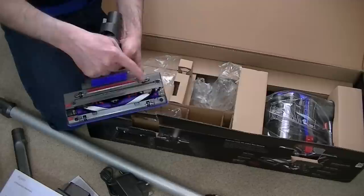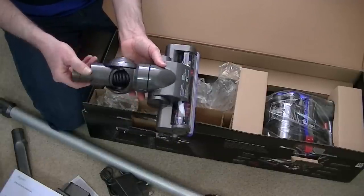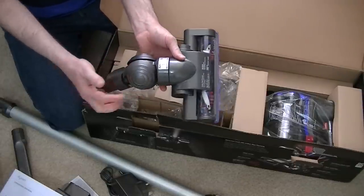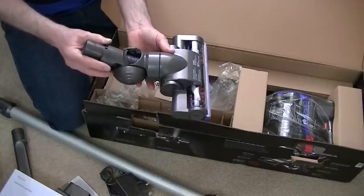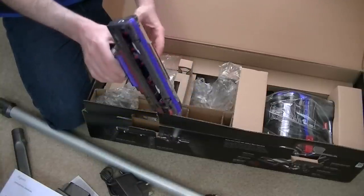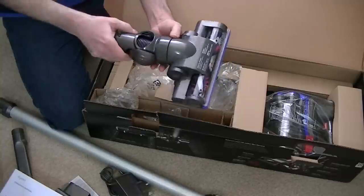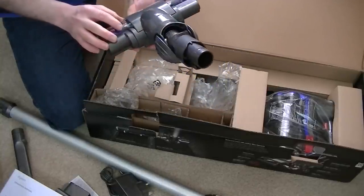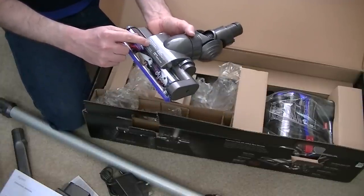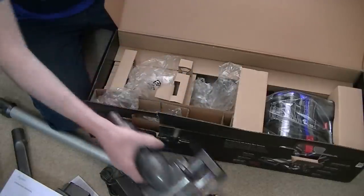The head has a ball joint that rotates and goes up and down, with two wheels very like those on the Ball uprights and Ball cylinders. It feels fairly weighty but not too weighty. Obviously it adds to the machine's weight, but when using it in upright mode it's on the floor. There's a sticker noting the carbon fibre filaments are anti-static to remove fine dust from hard floors — and that sticker needs to be removed.